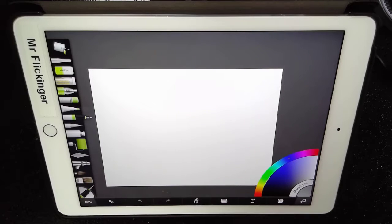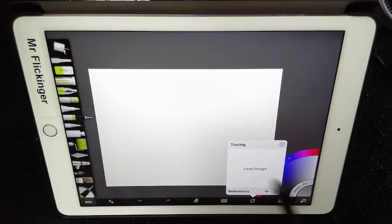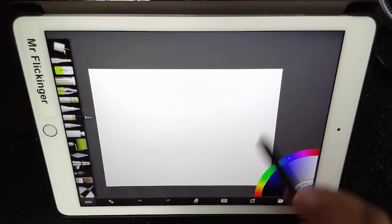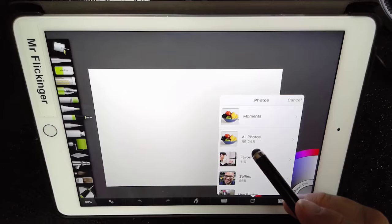Now let's go ahead and bring in our reference images. I'm going to tap the reference image button down here. The first one is a tracing image, which is what we want to have. So I'm going to go ahead and say load image from photo library. It asks you about whether it can access your photo library — just say okay.